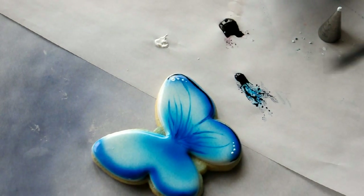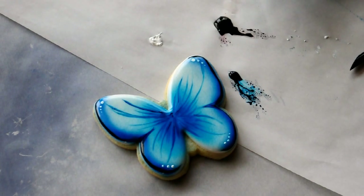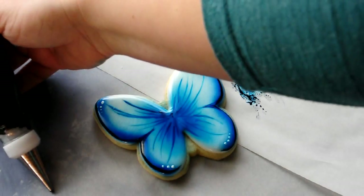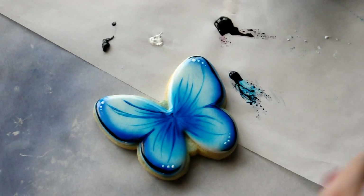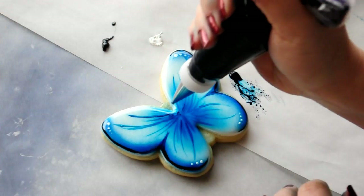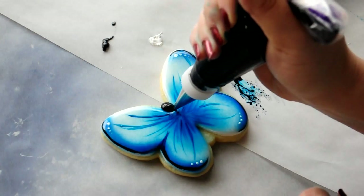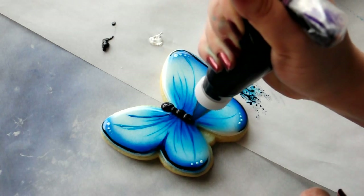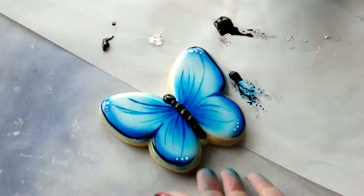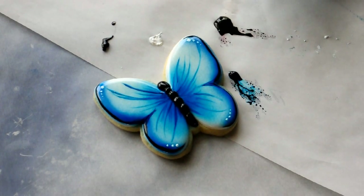And then you continue and do the other side, and then we'll finish off. I'm going to get both sides painted now. I'm going to go in with black — armed with the number two piping consistency icing. I'm going to tilt this a little bit so I can get a good angle. I'm going to go in and pipe a body. And there's your azure blue butterfly that we made out of a white cookie.